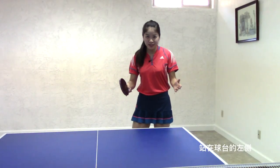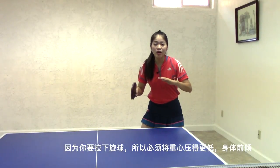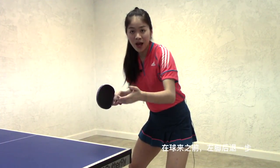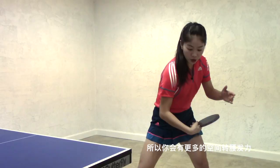Stand at the left side of the table. Since you are going to loop the underspin ball, you should lower your weight more and lean forward. Before the ball bounces on the table, take one step back with your left foot so that you have more room to rotate your body.